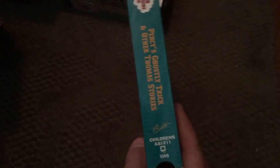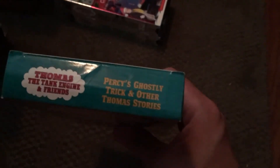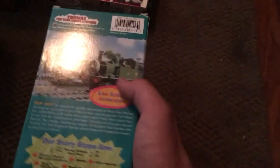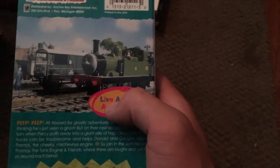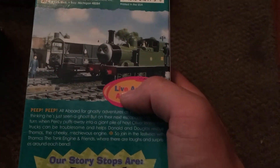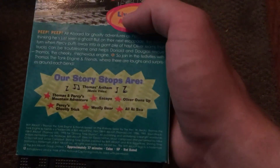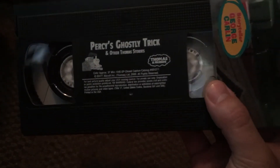Here's my 2000 copy of 'Percy's Ghostly Trick' in a 1996 case. My friend who gave me 'Thomas Gets Bumped' also gave me this as a Christmas gift. I got this two years ago, Christmas of 2018. I love the picture of Oliver and Toad — much better than the Thomas and Toby from 'Henry's Forest.' The picture is actually from the tape. There's the story stops if you want to pause. The ink label is very rare.